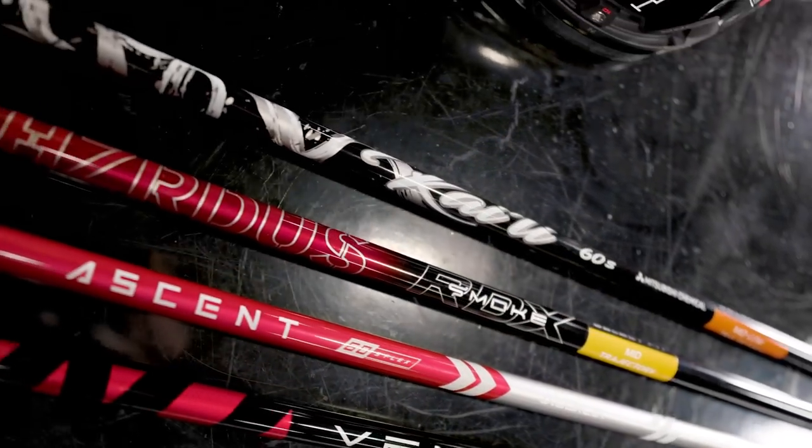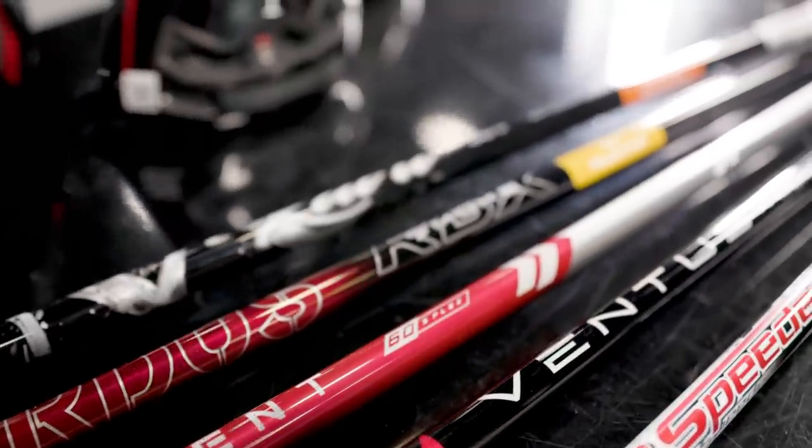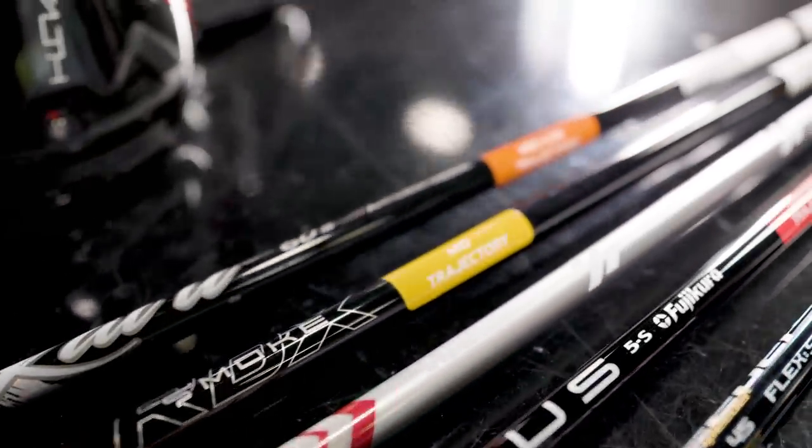You've made the decision — you're gonna get yourself a Stealth driver in 2022, but you don't know what shaft to get. In this video, Thomas and myself are gonna walk through all five stock shaft options and tell you which one is right for your game.